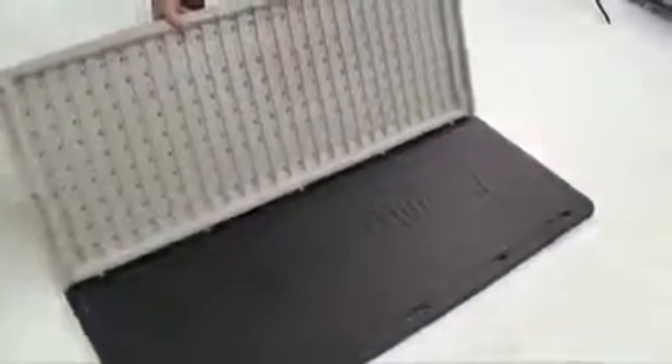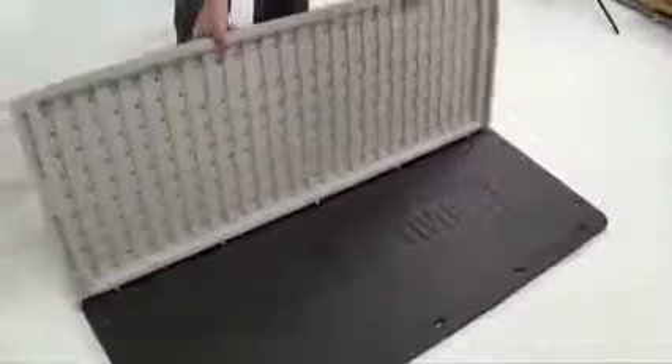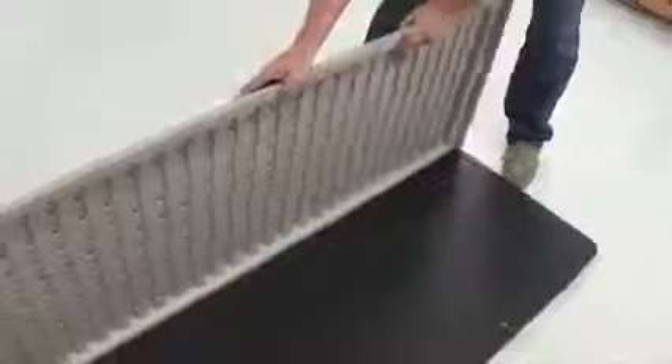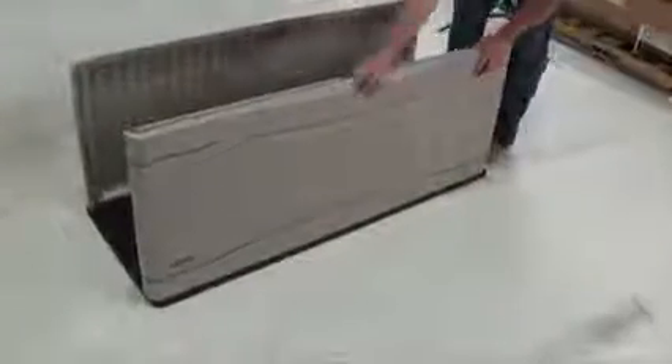Insert the tabs of the bottom of the rear panel into the holes along the rear of the floor panel and slide the rear panel to the right as far as it will go. Insert the tabs of the bottom of the front panel into the holes along the front of the floor panel and slide the front panel to the right as far as it will go.